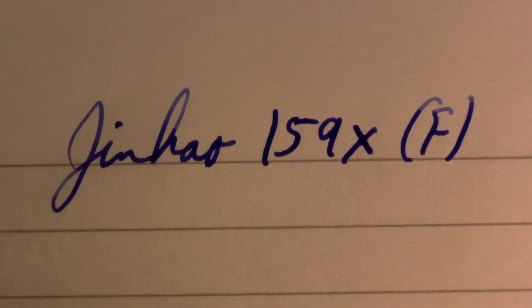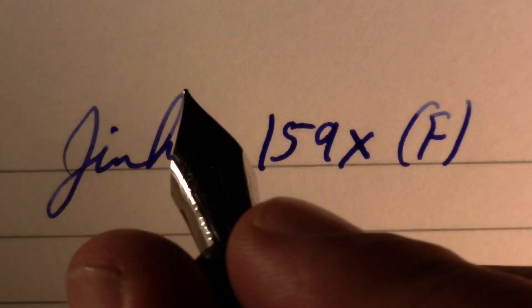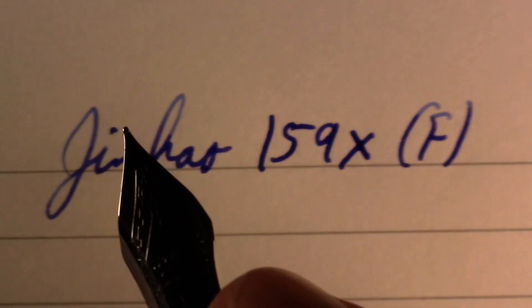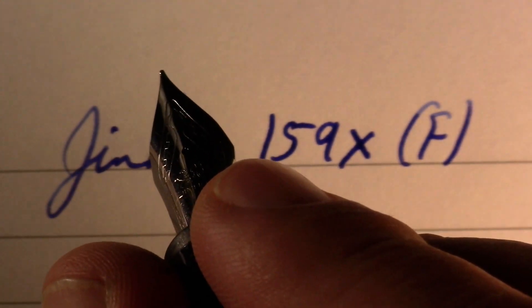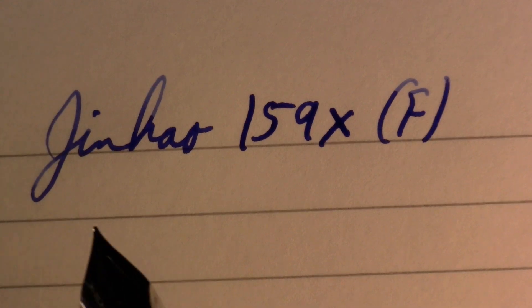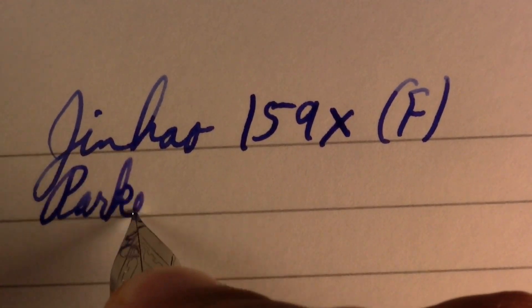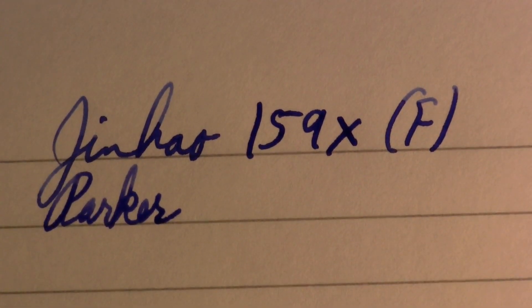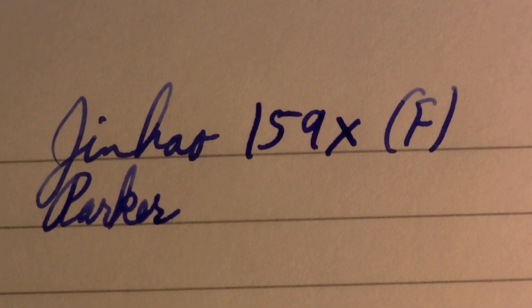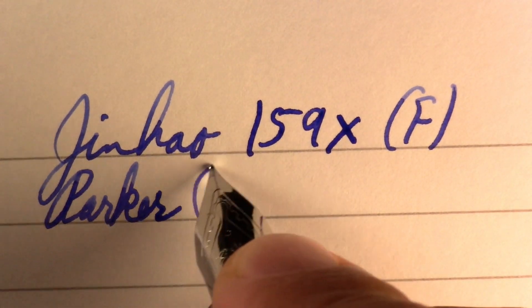So Jinhao X159. Fine point, although it looks kind of like a medium. As far as how it feels, I remember one of my complaints about the original 159 was it was big. This is big. I'm a little more used to big now — I have that Pelican M1000 that I like. But definitely big. Not heavy though, very light. So we have Parker Quink. Let's dial up the exposure a bit, see how that works. So I have Parker Quink Washable Blue.